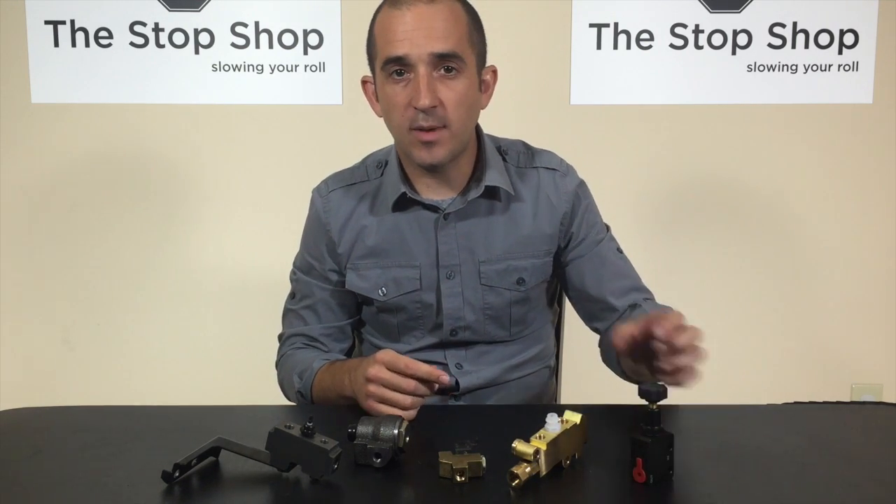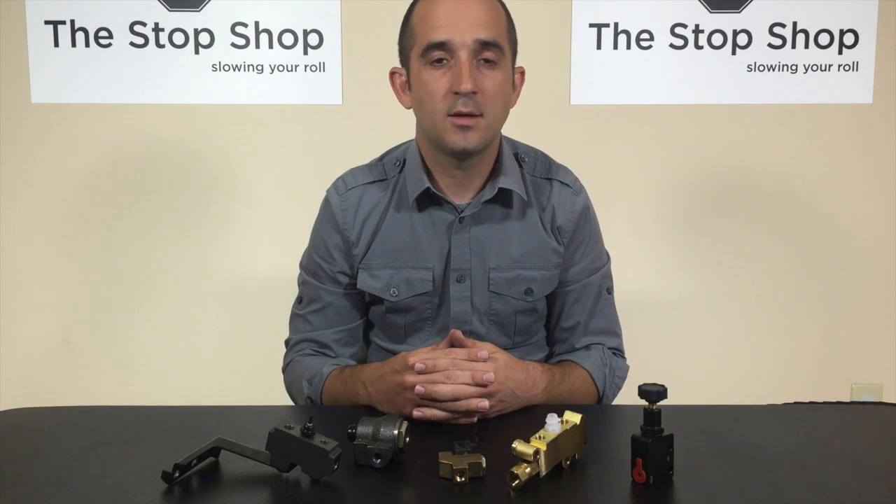If you have any questions about the valves that we carry here, give us a call any time, 9am to 10pm Eastern Time, every day of the week, 614-557-3442. Thank you.